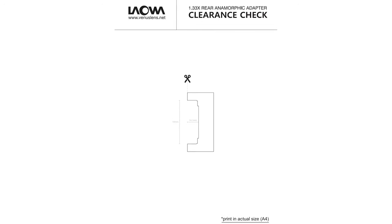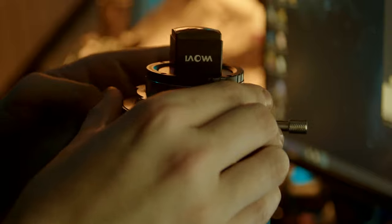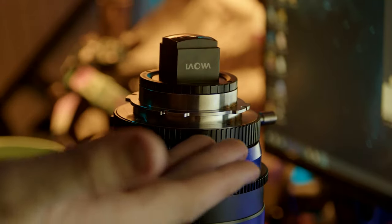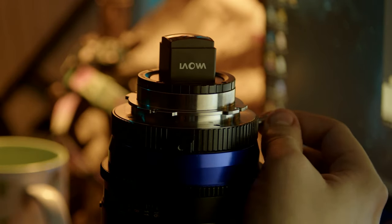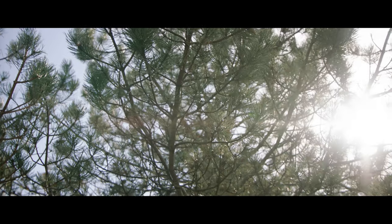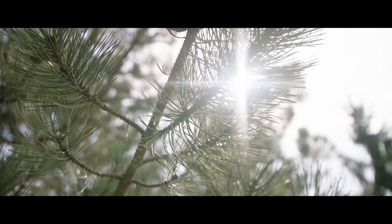Laowa has a clearance tool on their website to see if this adapter can be used on your S35 lenses. Mounting the lens to the back of the OOM or any cinema lens is super easy. Simply line up the anamorphic rear adapter horizontally on the lens and then twist the mount to lock it in securely. It's literally that simple — mount it on your camera and get shooting. Super easy to install.